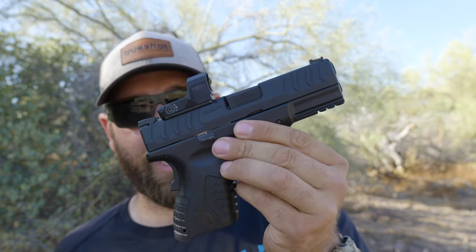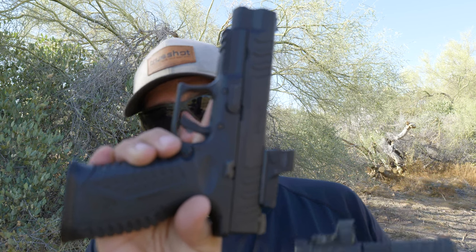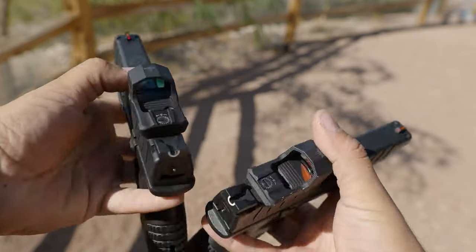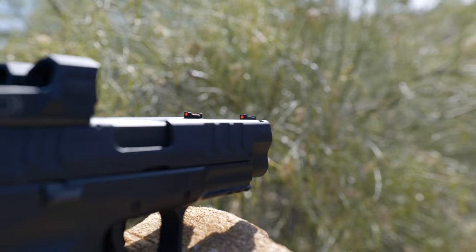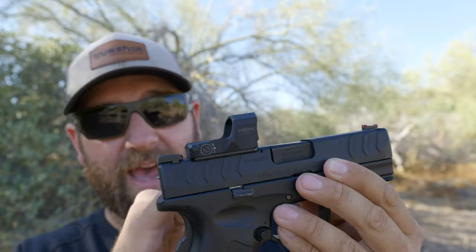Everything is the same construction — you can actually swap the frames and slides and they fit and lock in. I don't know if that's recommended by Springfield, but you can literally take the 3.8 inch slide and stick it on the 4.5 inch frame, basically giving you a compact 10 millimeter with a full-size grip. Construction quality on both: steel slide with a Melonite finish, match-grade barrel, both are optics cut, with a U-shape rear sight and fiber optic front sight.